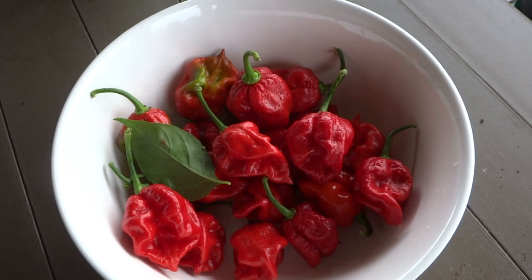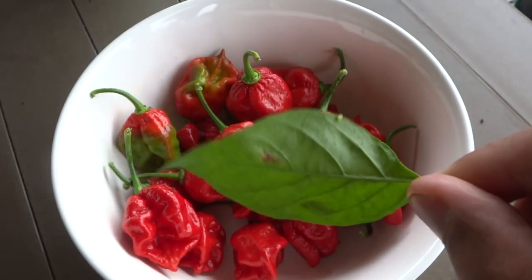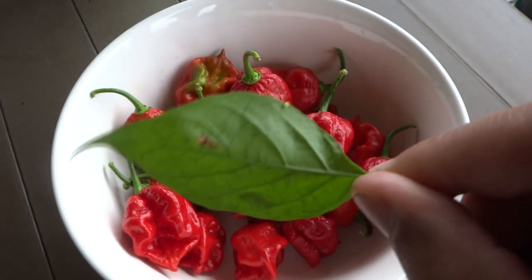Hey everybody, welcome to my channel. Today I was out harvesting some fruits and on one of my plants I found an egg of a hornworm. So there it is, that's what the egg looks like.